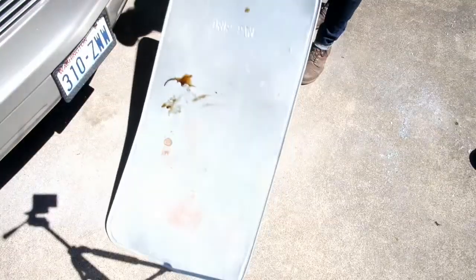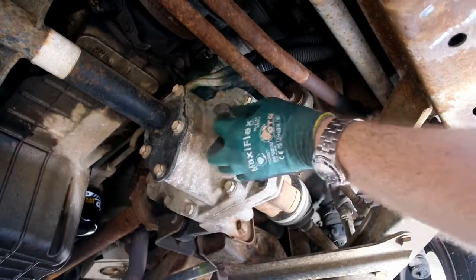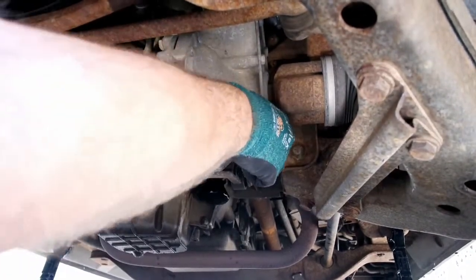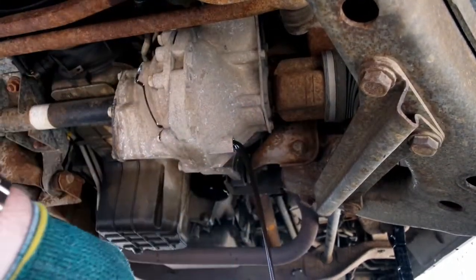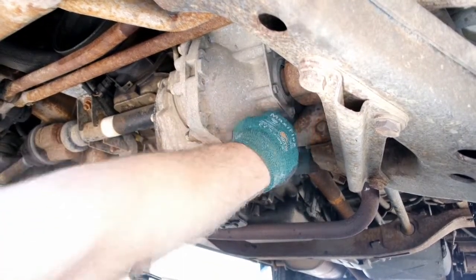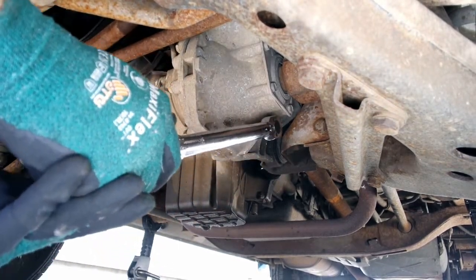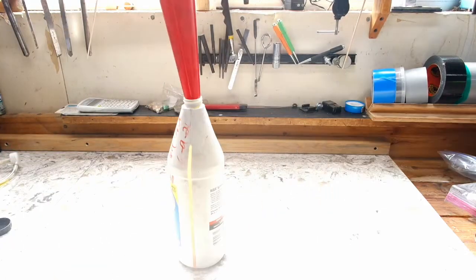Put down a drip tray and an oil catch container. Start with the front differential. When doing any service like this it's important to always loosen the fill plugs first. If the fill plugs cannot be removed or they strip out, you will disable the vehicle until you can get it fixed. Once the fill plug is removed, loosen and remove the drain plug. When the fluid stops running, wipe off the sealing surface and replace the drain bolt. Snug it up by hand then torque it to 13 foot-pounds.